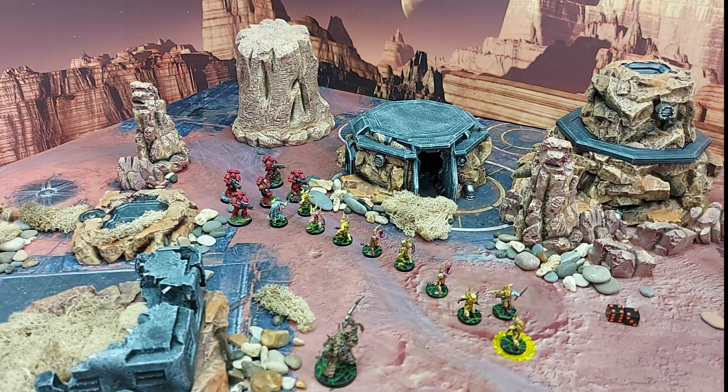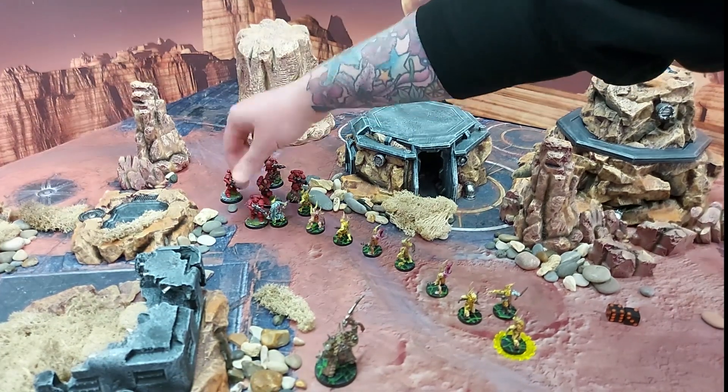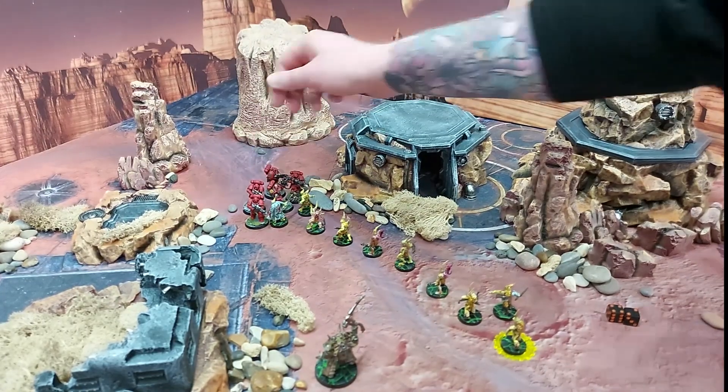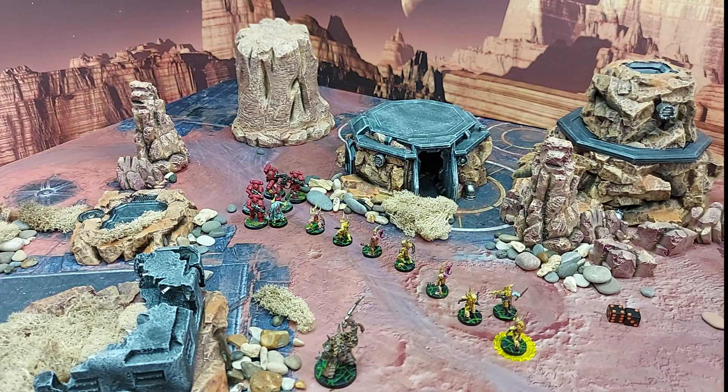So the pox walkers swing, they attack, they do nothing to the Blood Angels. The Blood Angels stand firm and resilient as they well should. The Blood Angels pile in and fight back, and unfortunately the sergeant with the power fist is a little bit cumbersome — they only kill one model, and that's it, one model.